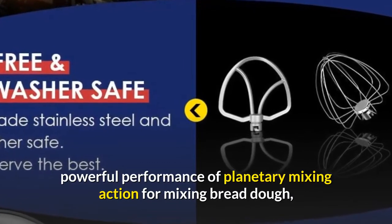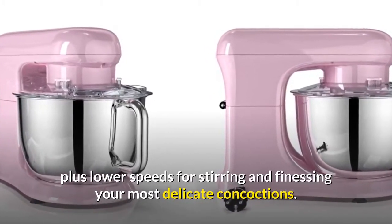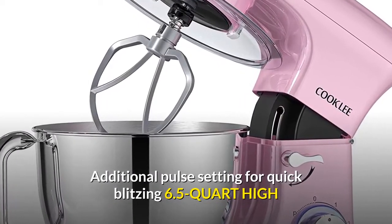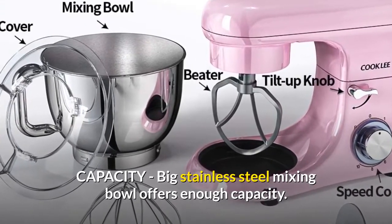The powerful performance of planetary mixing action handles mixing bread dough, thick batters, meringues, and whipping cream, plus lower speeds for stirring and finessing your most delicate concoctions. An additional pulse setting allows for quick blitzing. The 6.5-quart high-capacity stainless steel mixing bowl offers ample capacity.